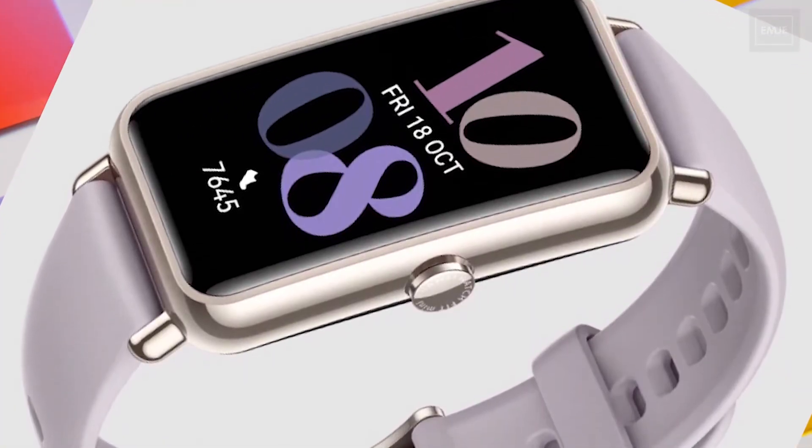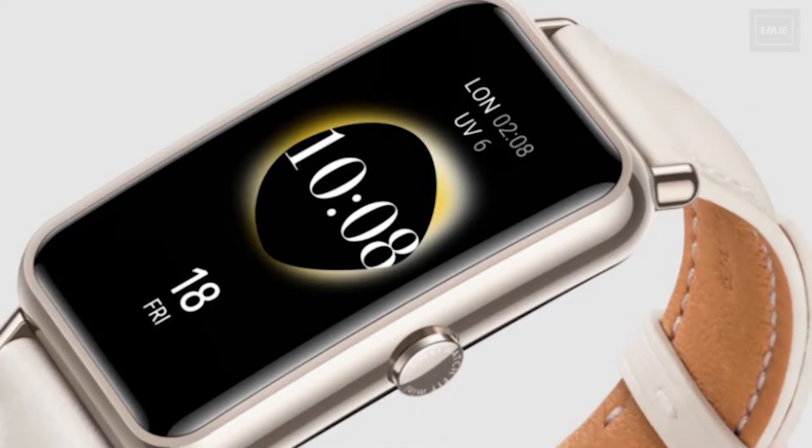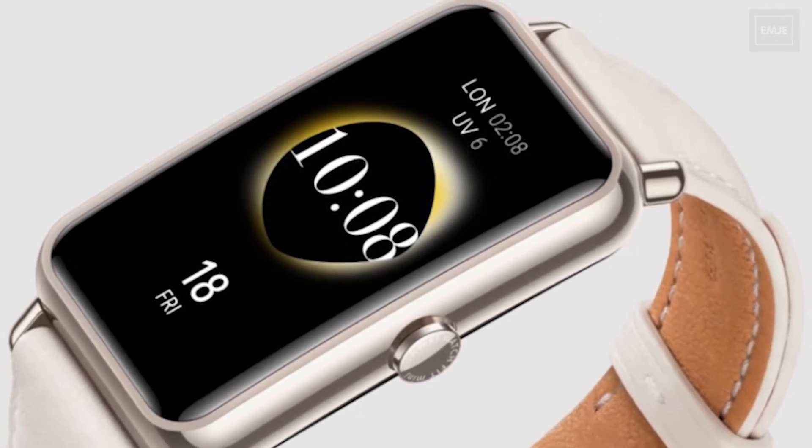The new SpO2 monitoring system gives accurate results and notifies you if your oxygen levels are low. This mini version also includes 24/7 heart rate monitoring.